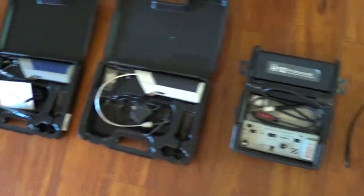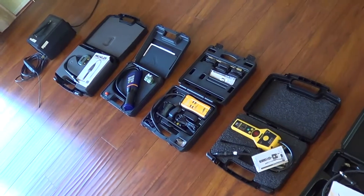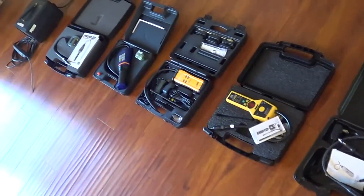If you read the specs, they can be misleading. All these leak detectors basically claim they should be picking up R410A leaks, but the problem is they don't. Actually, only a couple of them do.